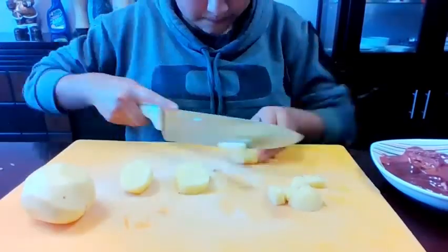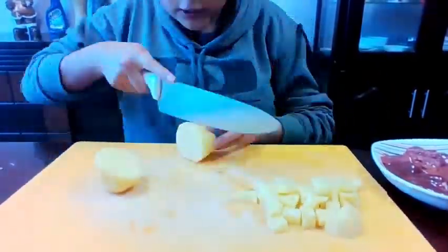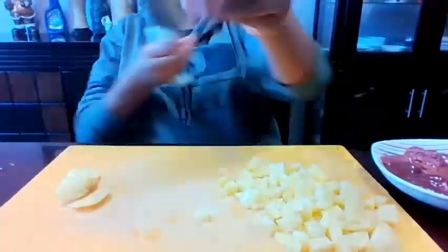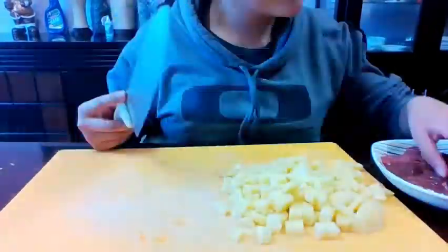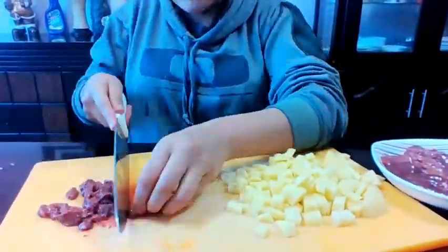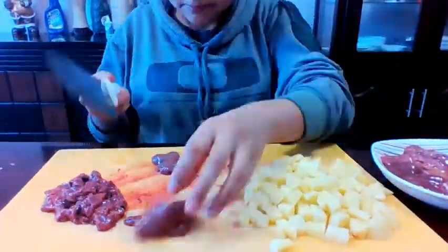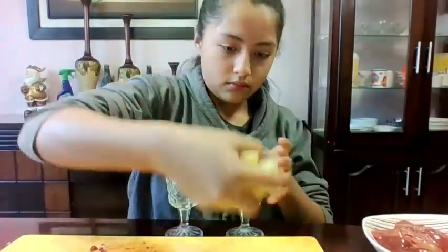We cut the potato and the liver into small cubes and put them in the glasses. Then we add hydrogen peroxide water into the glasses until the potatoes and the liver are covered.